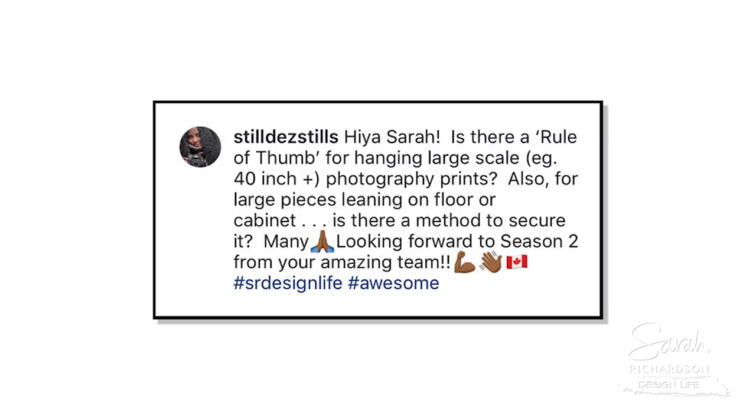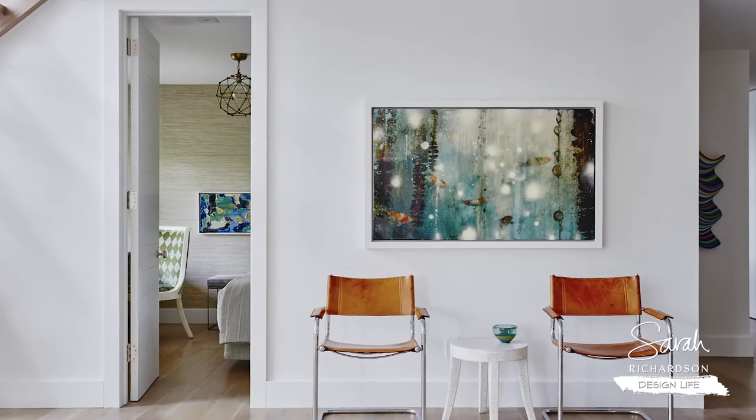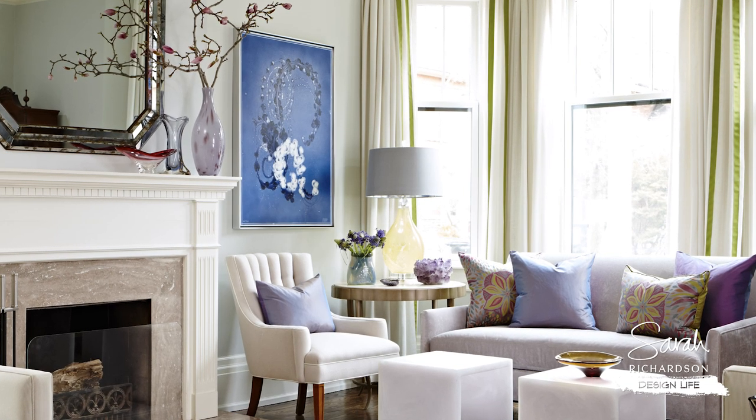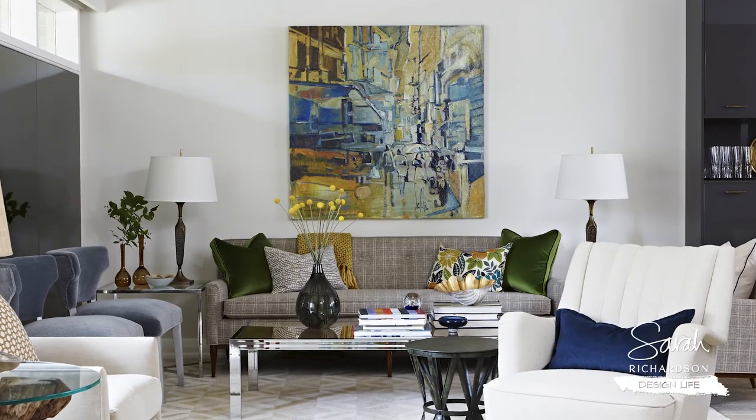This is a question about how high your piece of art should be off the ground, especially if it's a large scale. The gallery standard says that the piece of art should be 54 inches to the center of the artwork, and I would say that is correct. Most people end up hanging their art far too high, and you don't ever want to have to put your head up in order to see that beautiful piece of art.